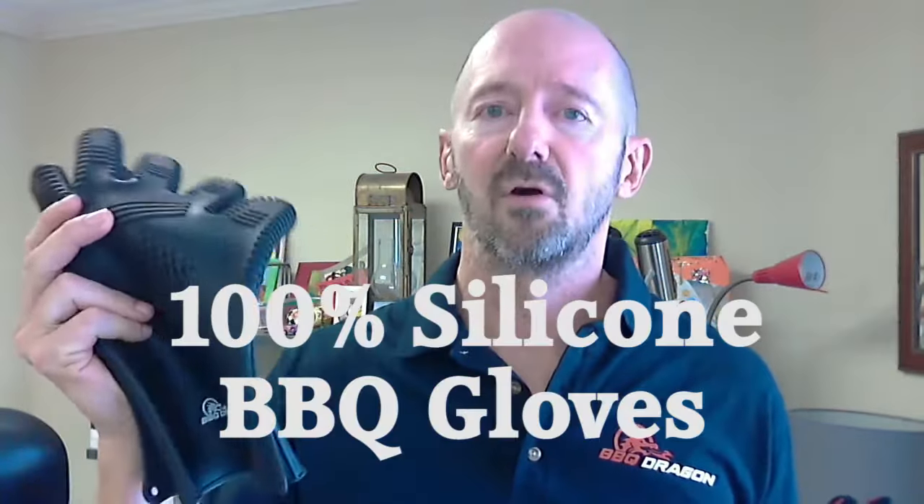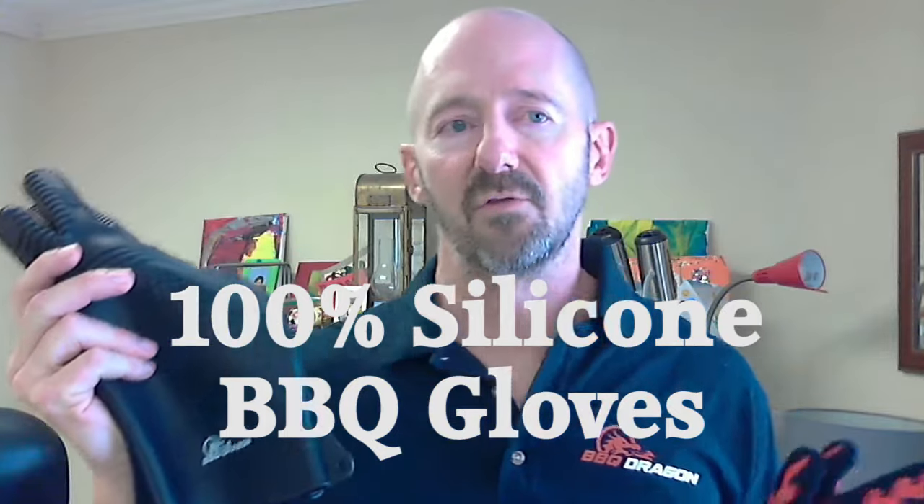These are 100% silicone gloves. Full disclosure, Barbecue Dragon does sell both of these kinds of gloves — we sell good quality ones. I don't care who you buy them from; what I'm going to tell you today is going to apply equally to both. They're completely different tools, and let's talk about why.